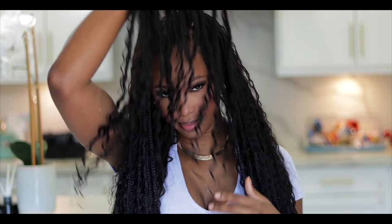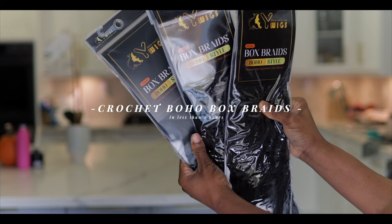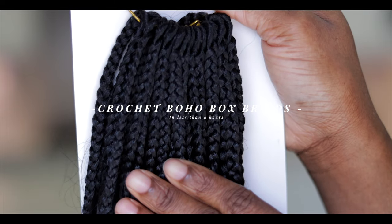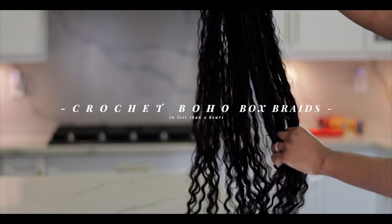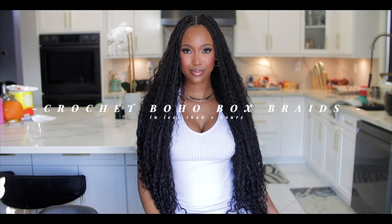Hey gorgeous! We are back again with another boho goddess box braids, but this time around we're going to be using crochet box braids to achieve this gorgeous hairstyle in less than two hours. If you're interested, let's get right into it.